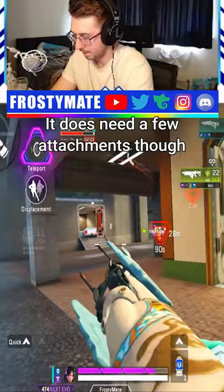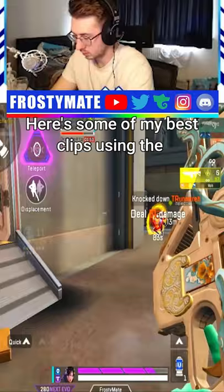The Volt SMG is a solid gun to use in Apex Legends Mobile. It does need a few attachments though, including an extended mag and stock, for it to really shine, but I do enjoy using it.